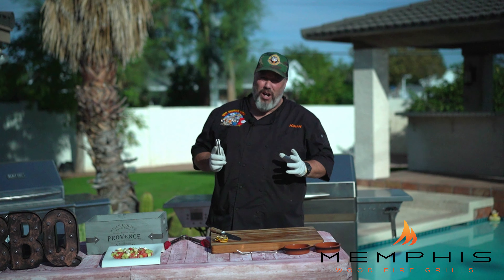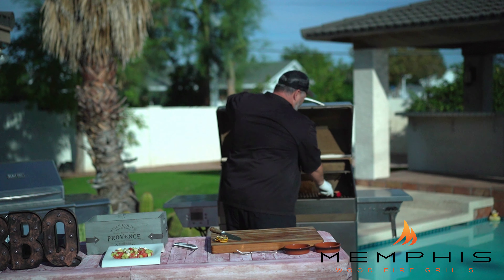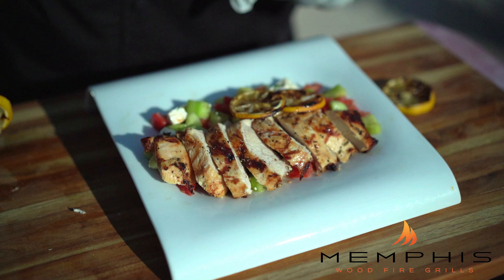The chicken breast now has an inner temperature of 165 degrees, so it's time to take them out of the Memphis wood fire grill, let them rest for a couple of minutes, and then slice them up and start plating.